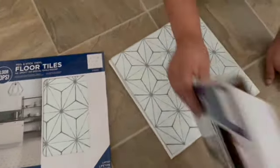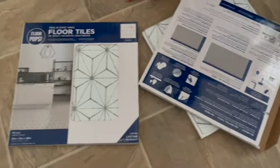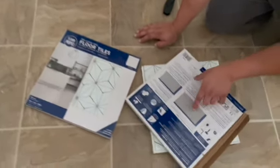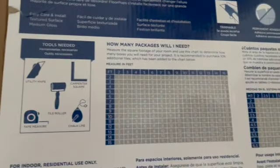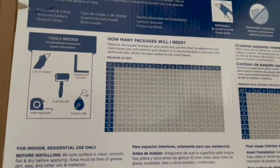We went with these floor tiles — we bought them on Amazon. We used the same brand for our laundry room; if you haven't checked out that video I will link it below. It's been over a year and a half and the laundry room floors are still the same as the first day. We went with the same brand but a different design.